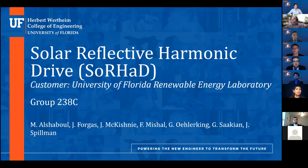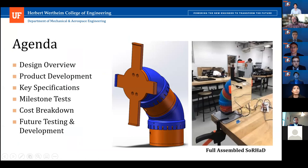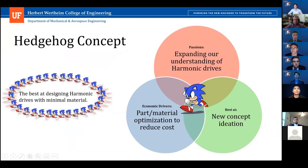Hello everyone, and welcome to our presentation. My name is Michelle, and I'm joined by my group 238C, otherwise known as the Benchwarmers. We're here to present the Solar Reflective Harmonic Drive, or SoRHaD. I would like to introduce my team members: Shabuul, Justin, Jacob, myself, Garrett, Gergen, and Jack. In this presentation, we will walk you through the design overview, product development stages, key specifications of our product, how our module performed in different milestone tests, cost, and future testing and development pertaining to our prototype. If you have any questions at any point, we kindly urge you to wait till the end so we can answer accordingly.